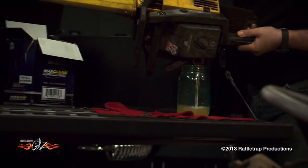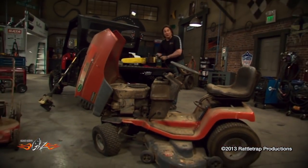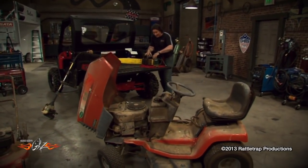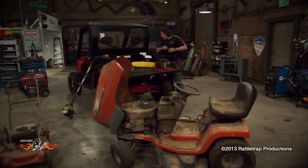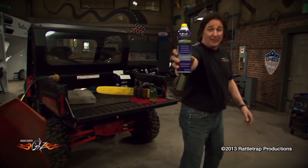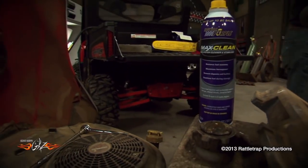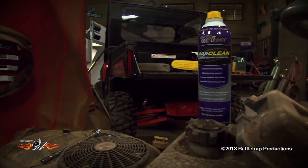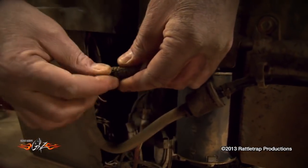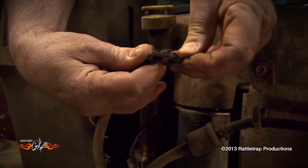The best way to prevent that kind of mess is to completely drain the fuel system before you put the tool away for storage. The best way to do this is to just run the thing out of gas the last time you use it. But if you don't want to drain the tank, there is an alternative — you can put in a fuel system stabilizer like Max Clean from Royal Purple to stabilize your gas, keep it from going bad, and gumming everything up. Also, it's a good idea to replace your fuel lines every spring, because with today's ethanol fuel blends these fuel hoses don't last very long.